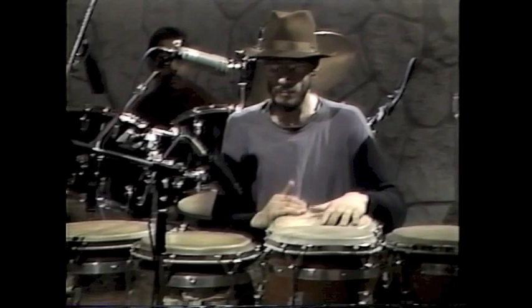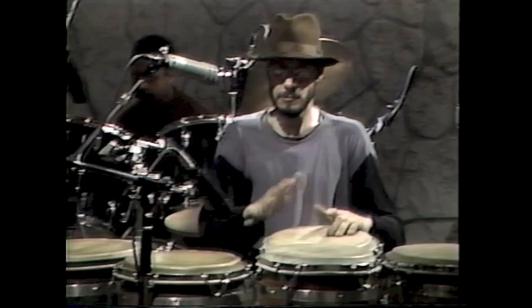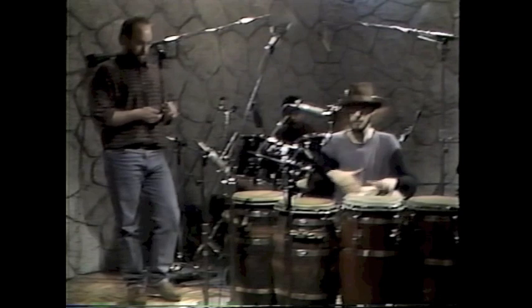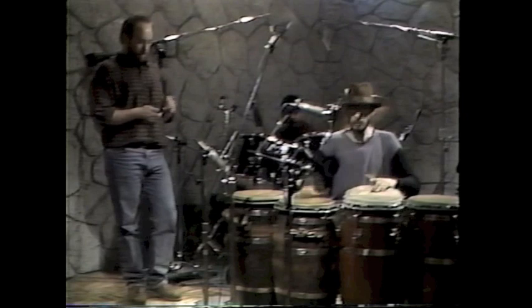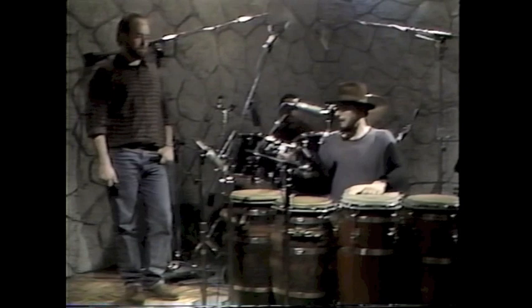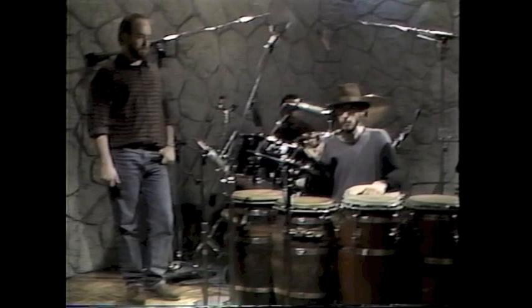Here we go. [Percussion demonstration of guabanco rhythms.]